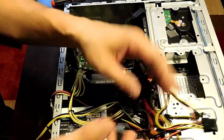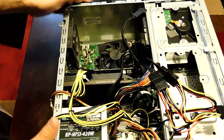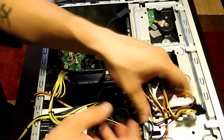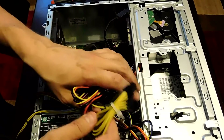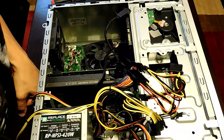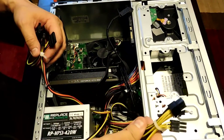Now I'm going to zip tie some of this up to make it nice and neat. You want to straighten up the wires not just for neatness but to keep them from bouncing around on any fans — that's important, otherwise you're going to ruin your stuff. Okay, I've got everything zip tied up and out of the way.